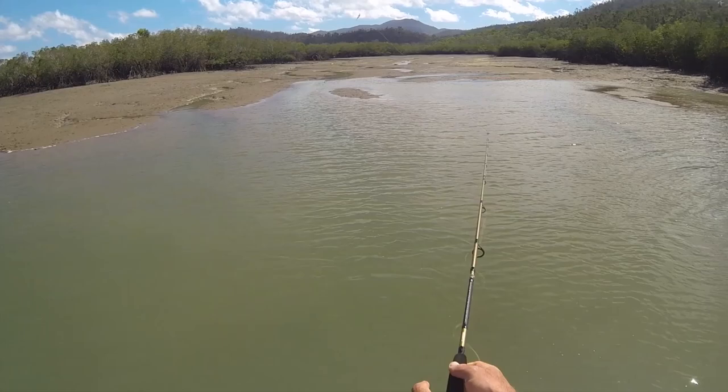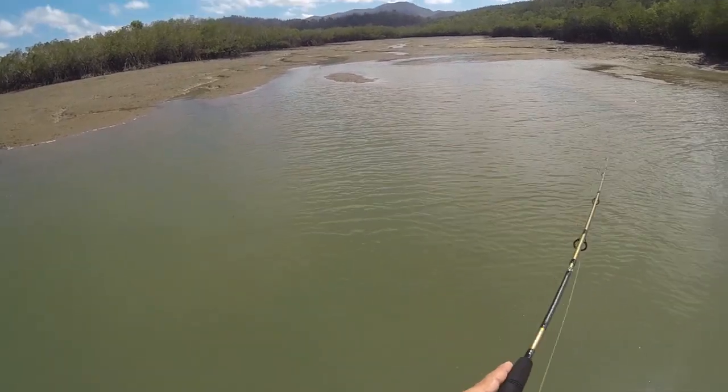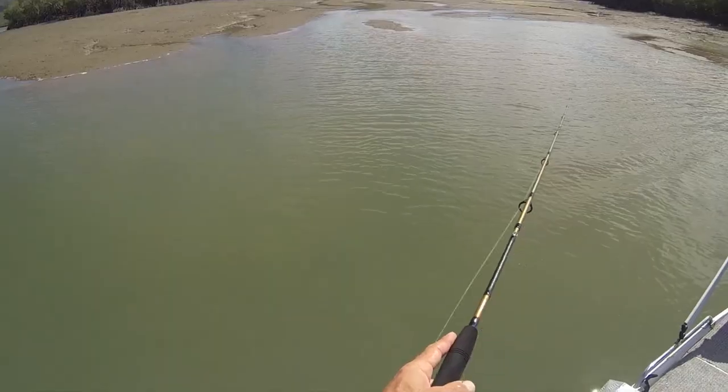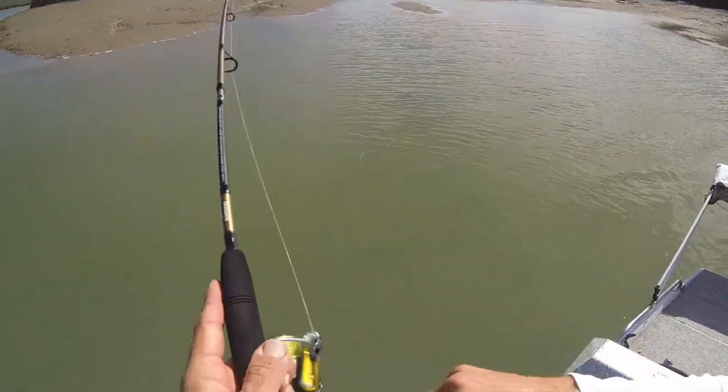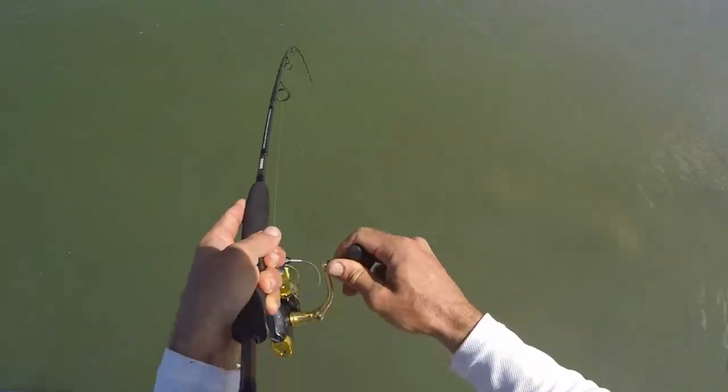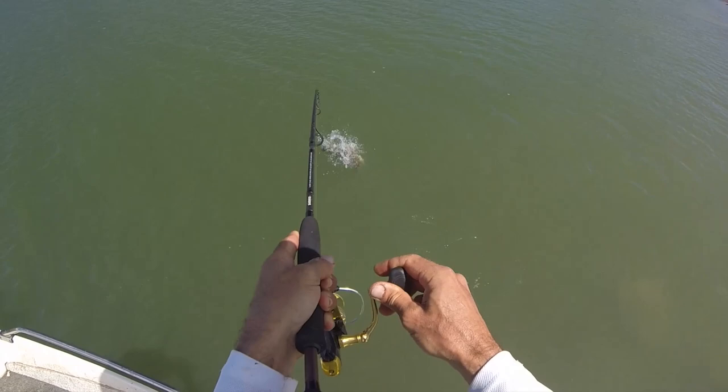A couple of nice gutters just here. Got him. I was just looking at the boat — I think it is a flathead. Oh yeah, it is a nice flathead, very nice flathead.